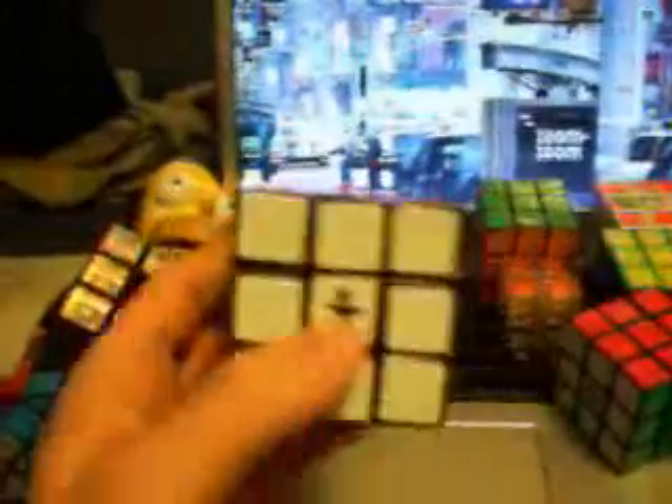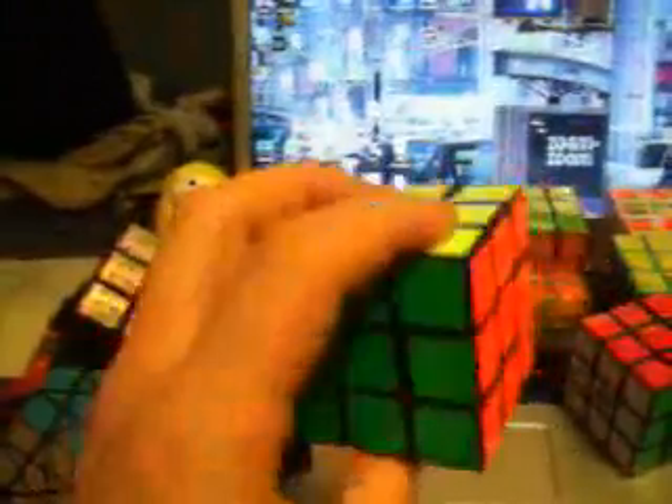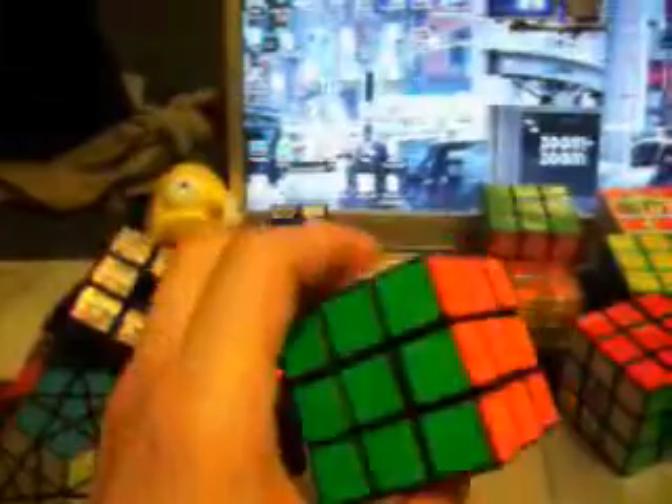This is another 3x3 of mine. It's got some Cubesmith stickers on it — really cool, a good place to get stickers if you want. This one's not too lubed up. After I put these stickers on, I need to lube it again. I got the neon green and yellow.